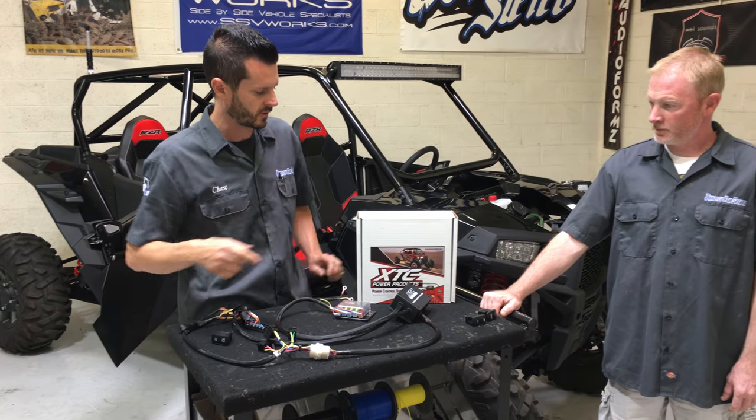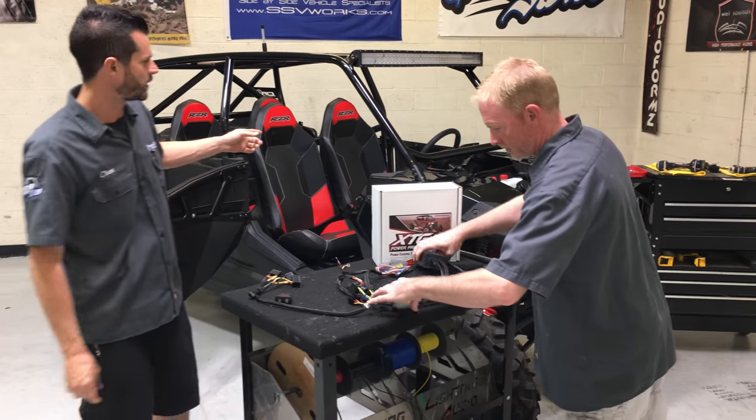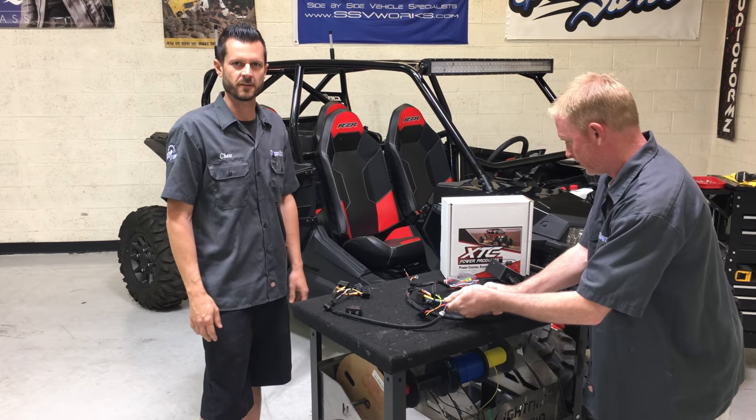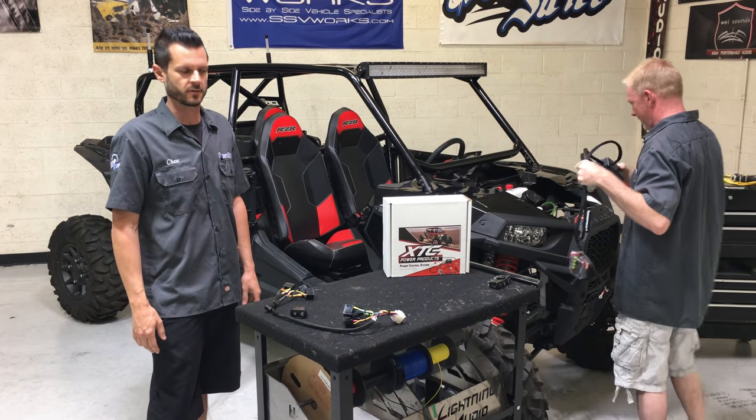We're going to show you the install real quick. We're doing this on a Polaris Razor 4C, by the way. We also have these kits for Can-Am X3s and a lot of different vehicles.